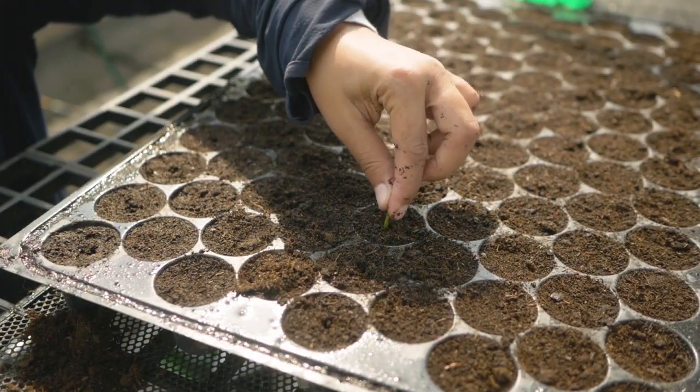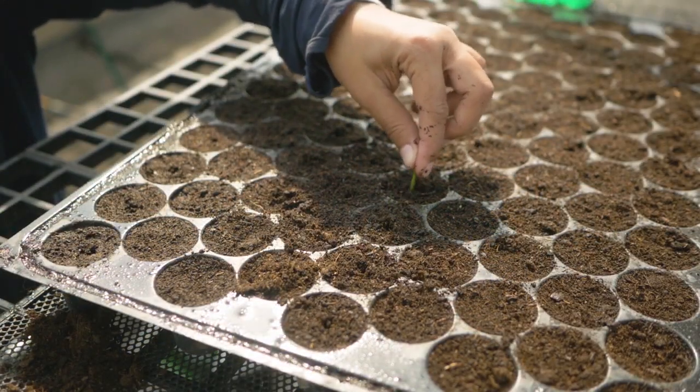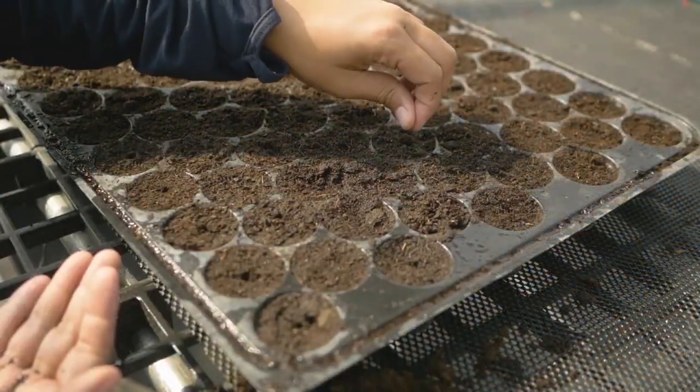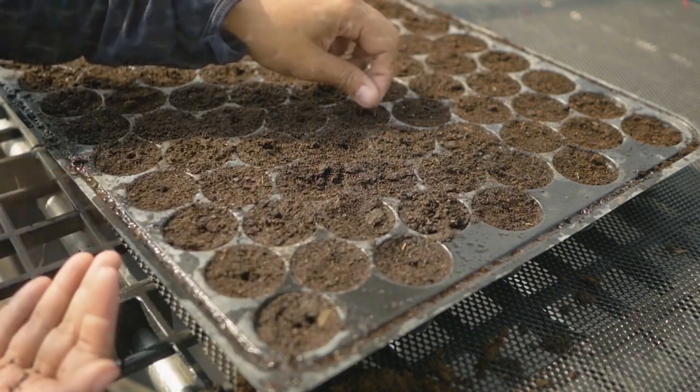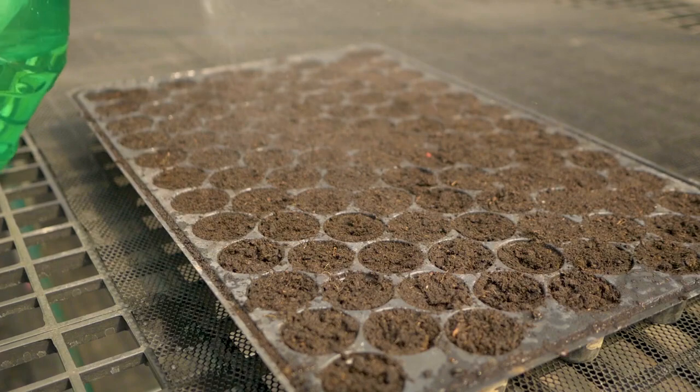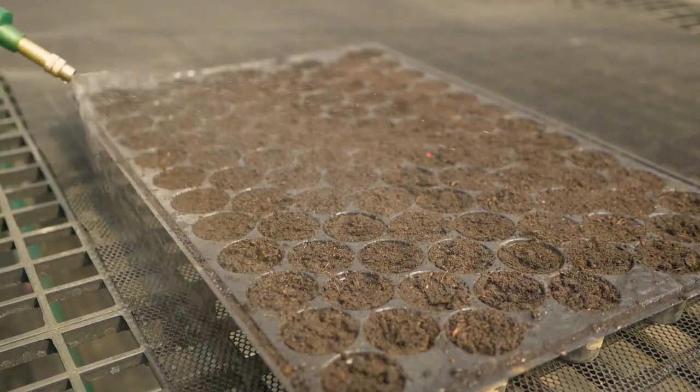Place one seed per hole and don't sow too deep. The depth should be equal to the size of two seeds. Cover lightly after sowing and water it gently.